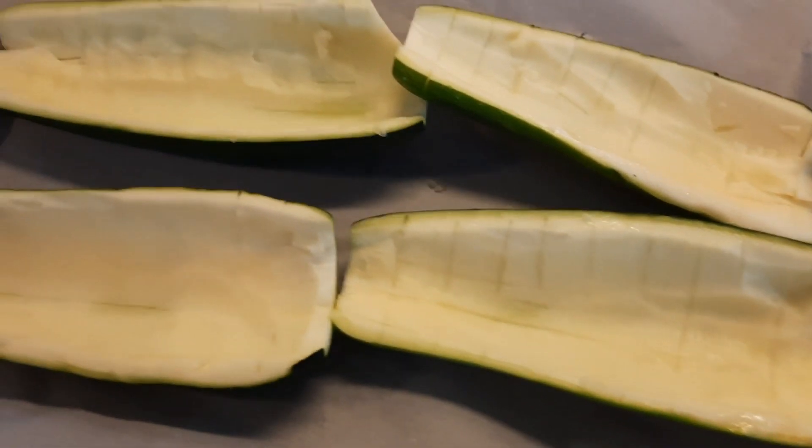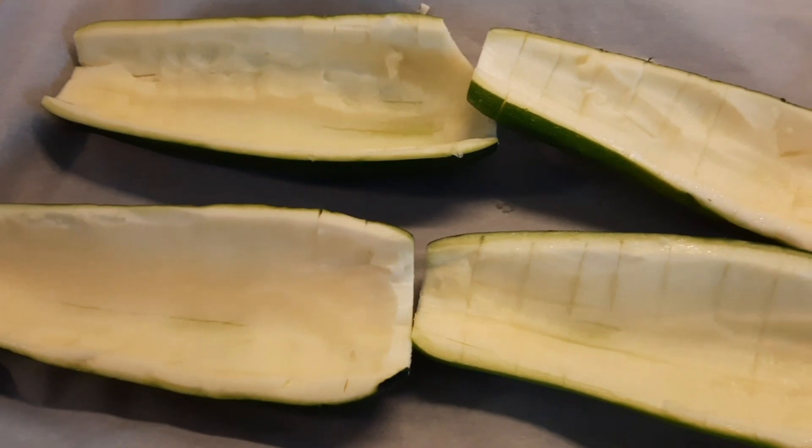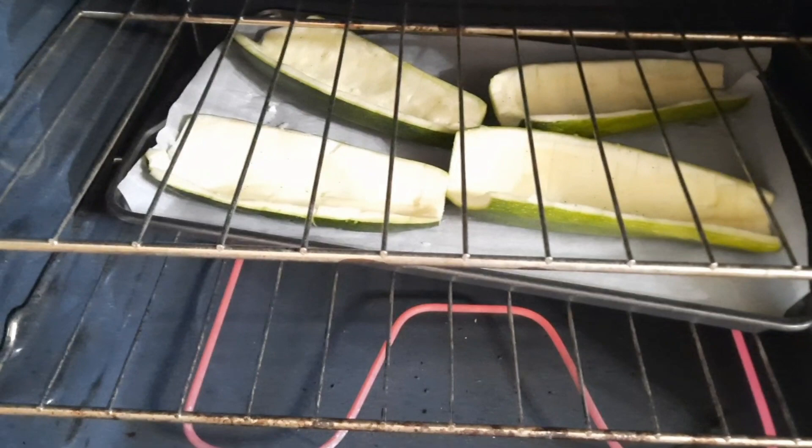Cut them out, then put a little salt and pepper on top. Just throw them in the oven for 10 minutes at 350.